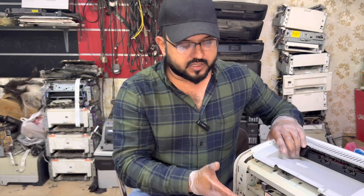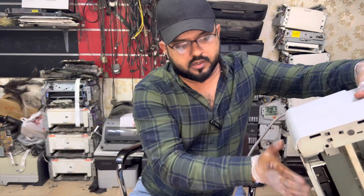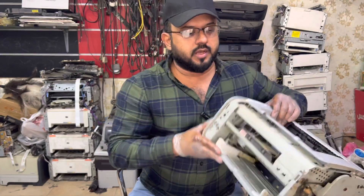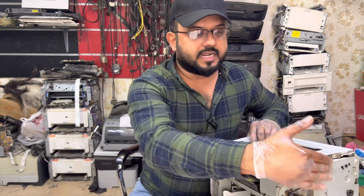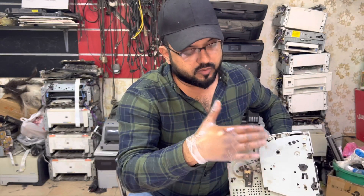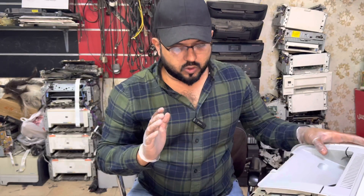First of all, you have to remove the front cover from the bottom. With the help of a tool, disassemble from the bottom here, and then remove the right case — the right side part. Once you disassemble that, you will be able to see the drive area.